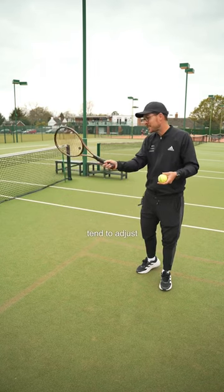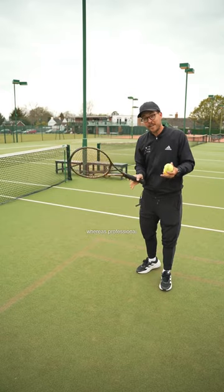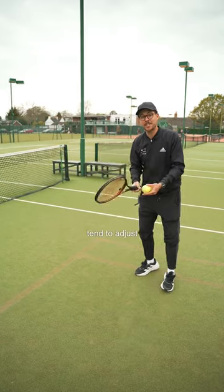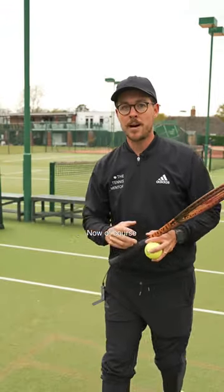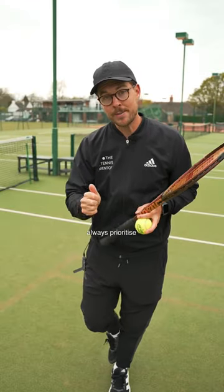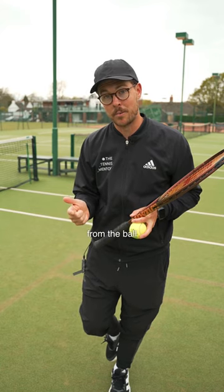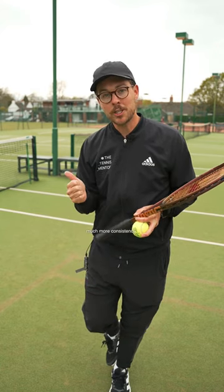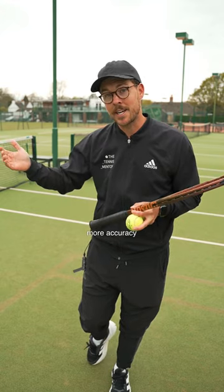The reason for this is amateurs tend to adjust their contact point depending on the ball, whereas professional tennis players tend to adjust their body to find that ideal contact point more often. Sometimes pros use their hand skills as well, but they will always prioritize moving their feet and getting themselves a good distance from the ball first. This allows them to have much more consistency with their strokes, resulting in more accuracy and more confidence.